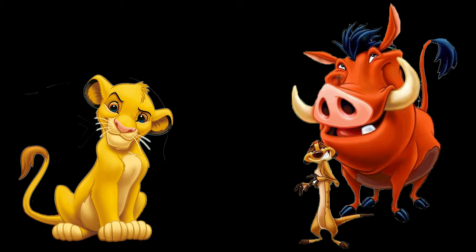Now, if that name seems familiar to you, it should, because it comes from the 1994 Disney animated movie called The Lion King. In fact, it even takes inspiration from the main character Simba having this song sung to him by Timon and Pumbaa.